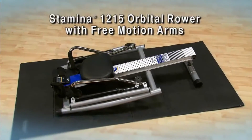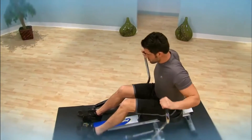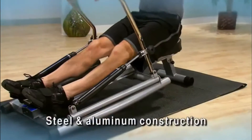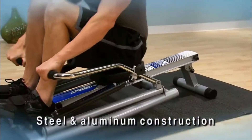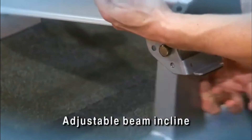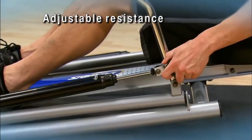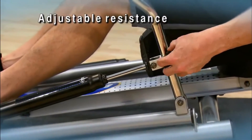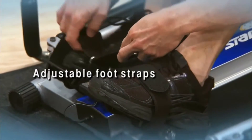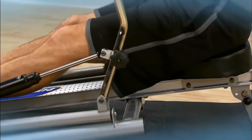The Stamina 1215 Precision Rower fits easily in your home workout area. The unique, oar-like, full range of motion rowing arms give you a truer feel of rowing on the water. The steel frame and aluminum center beam are designed to withstand years of use while giving you a stable and comfortable workout. Increase the beam incline for a more intense workout. The adjustable hydraulic cylinder resistance provides a solid, smooth base to your rowing workout. Larger, comfortable footplates and adjustable nylon foot straps with hook and loop closures keep feet stable. The seat rail is angled for a snappier seat return.